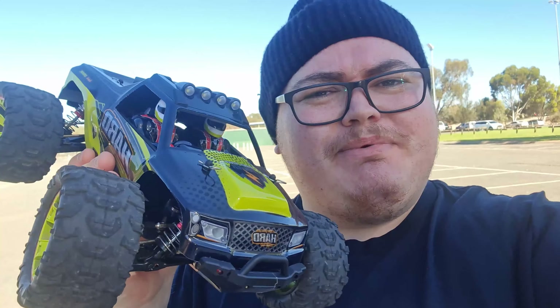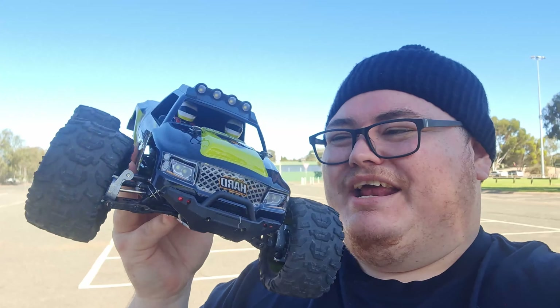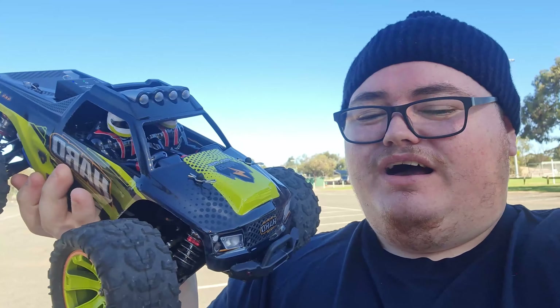First impressions before we go for a bash: I actually really like it. It drives really, really smooth compared to the 144001, and the suspension seems a lot more dialed in and tuned a bit better. It still runs a little bit hot, but I'm really disappointed with the battery life. They could have gone with something like this 2200 milliamp-hour and probably gotten a good 10 to 15 minutes of run time.